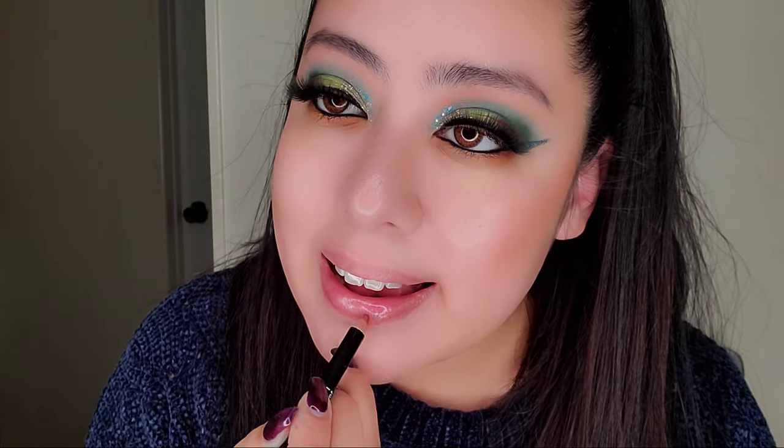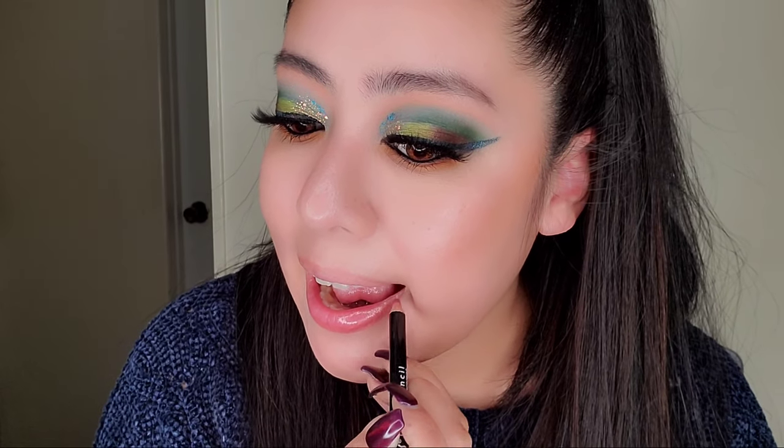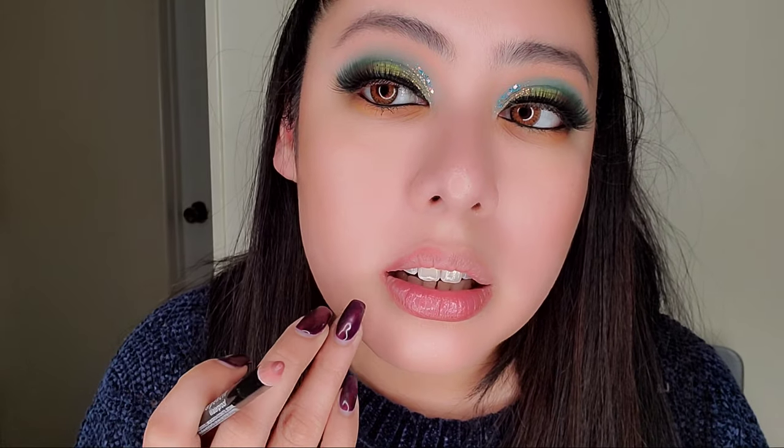Now going in with the lip liner I mentioned earlier that came in the same package. Lining my lips — it's a really good color. I do an overnight lip treatment sometimes; some days my skin cooperates better than others. I am having gum surgery soon on both sides and a tooth extraction on the right side.